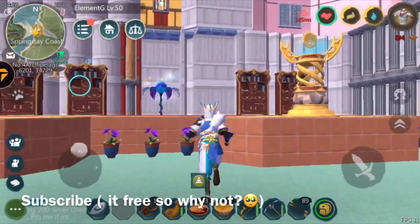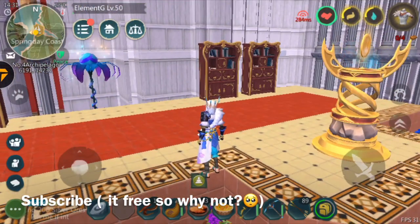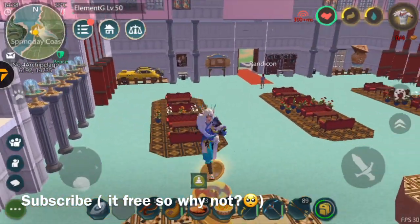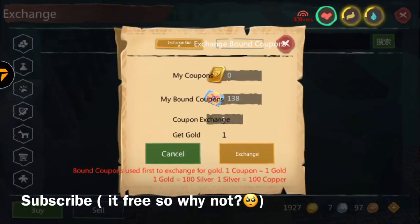Hey, what's up guys, welcome back to another video, it's your boy Element G. In today's video I'll be telling you how to basically buy stuff from the shop without topping up. You'll be needing gold — if you don't know how to make gold, click the video in the top right here to learn how to make thousands and thousands of gold.